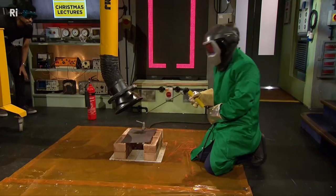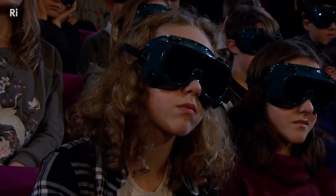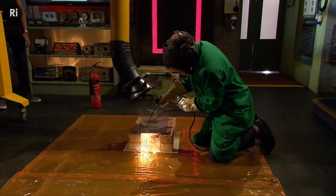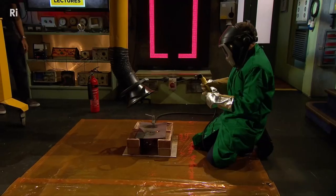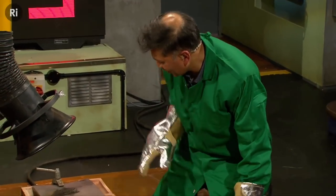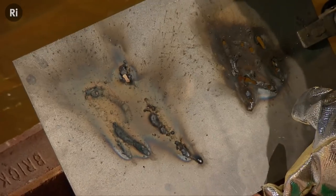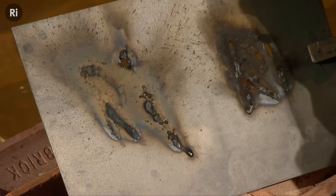I tried something earlier — it wasn't a fantastic effort. Let's see if that's better than my first attempt. If you look here, I tried to do 'RI' twice. I don't think I'll give up my day job and become a welder. I would say that's my abstract period, and that's my sort of dodgy period.